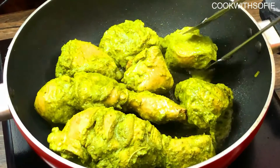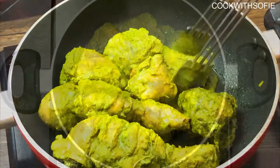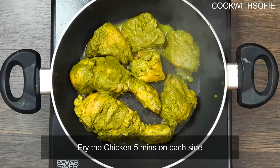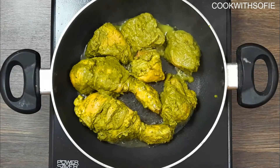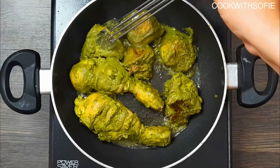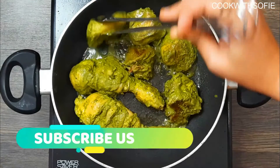Add the chicken piece by piece, then turn it on and cook it to a lighter brown on medium flame, then cook it on medium to high flame.